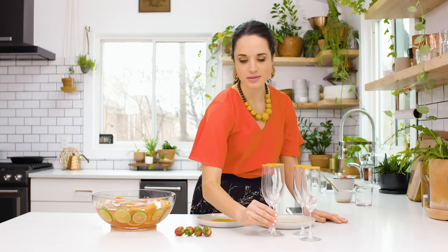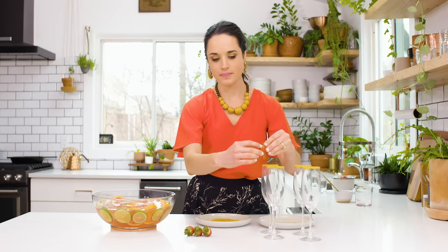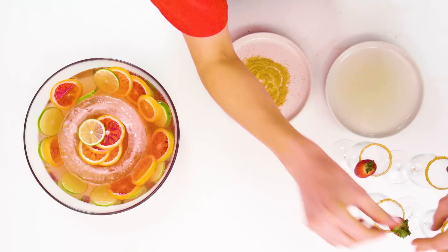As a final touch, we're going to add sliced strawberries to the glasses. For each of these strawberries, I just took a paring knife, sliced down the center, and I tried to pick ones that have perky little tops and a pretty red color on the outside. I'm going to open it up and just place it on the glass just like that. And now these are ready to be presented.